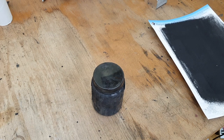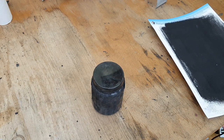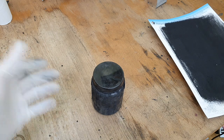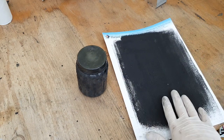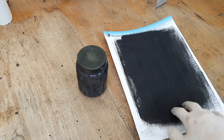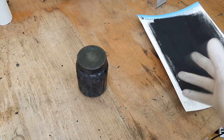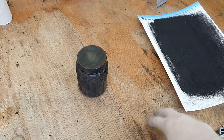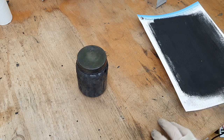Hello everybody. In this video I will make a little demonstration of my new conductive ink. I made a new prototype conductive thing which I have here, and I also painted some paper with this ink — only one coating.